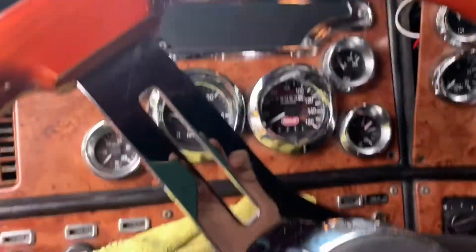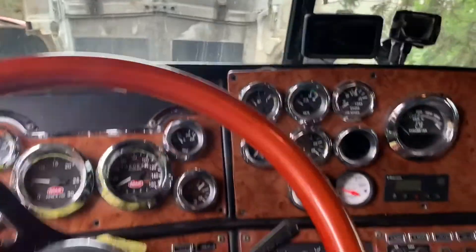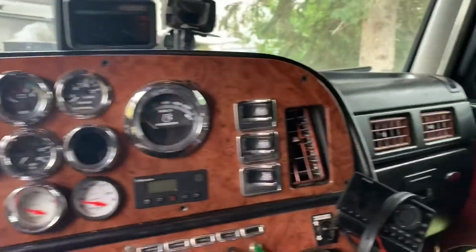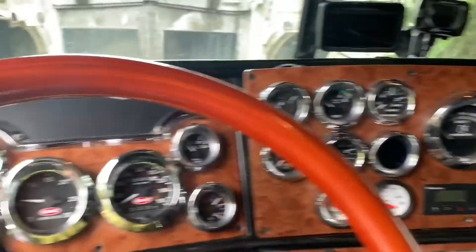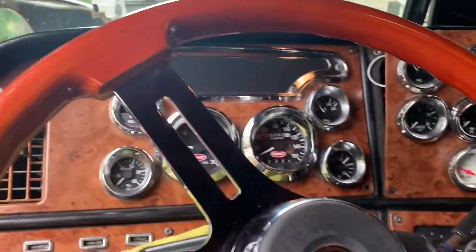If you guys want any more videos like this for Peterbilts, just let me know in the comments, because I do quite a bit of different work on this truck myself.